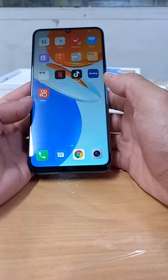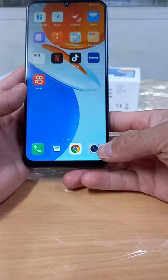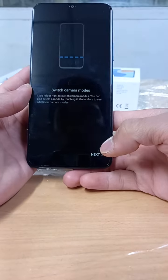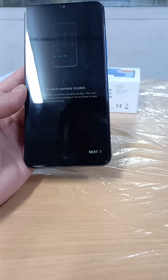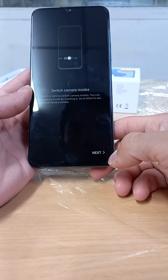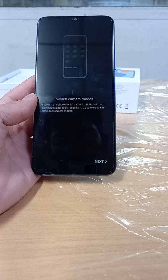That's the basic software, and we will try to use the camera now. I will show the camera features in my next video — thanks for watching, see you in the next one.